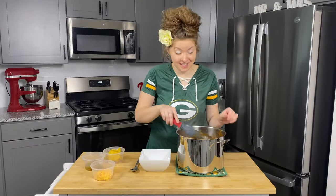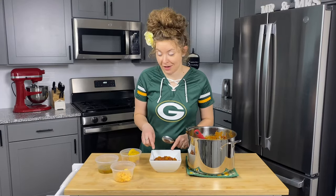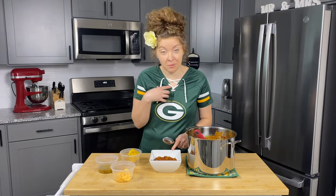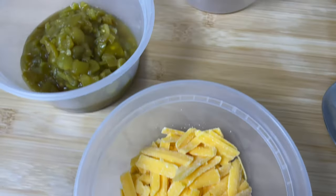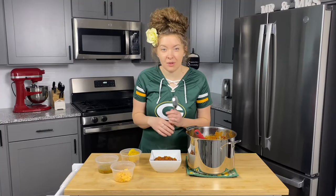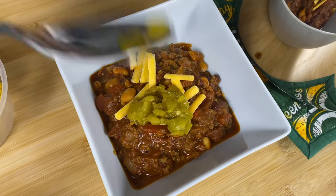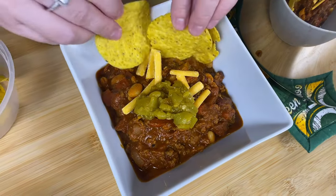This chili is looking great. I'm going to put this into a bowl because we have to give it a taste. To dress up our game day chili we've got some wonderful fixings. For me, I love shredded cheddar, green chilies — can't get enough of those — and some yellow corn tortilla chips. If you like spice, add some fresh jalapeño peppers or some pickled jalapeño hot sauce. Any of that will be wonderful, but I'm going to stick to these three.